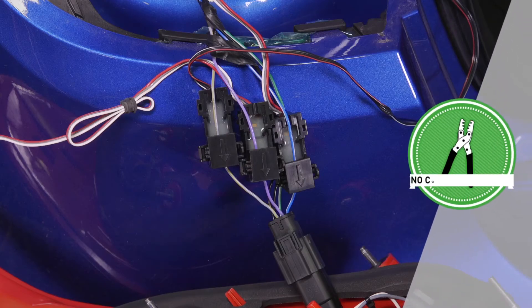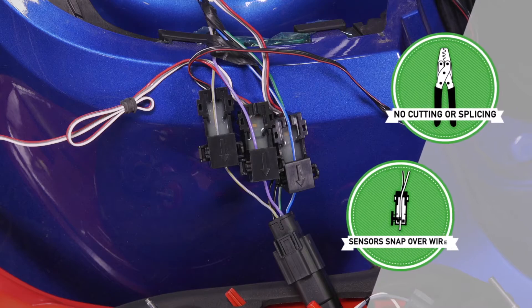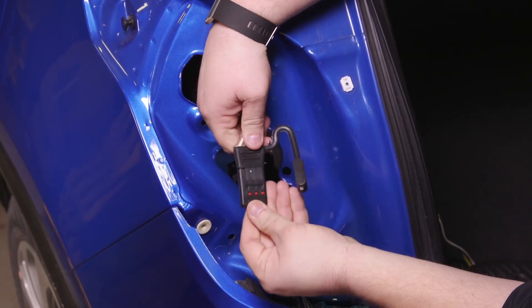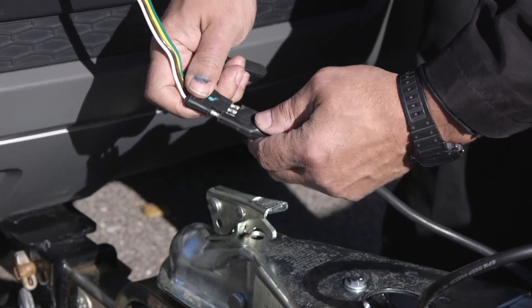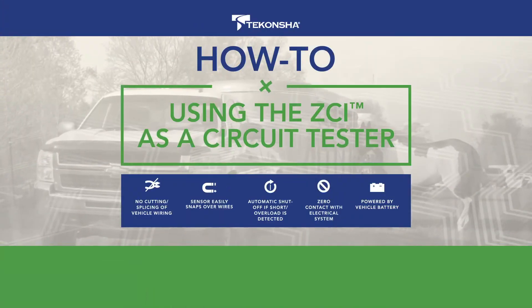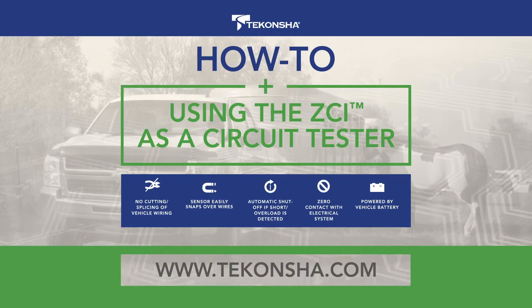When wiring your trailer for lighting, the need to cut, snip, or splice is a thing of the past. The versatility of the Tekoncha ZCI and its snap, don't snip technology make it the perfect solution for your tow vehicle to trailer wiring needs. For more information about the ZCI and all the great products from Tekoncha, visit Tekoncha.com.